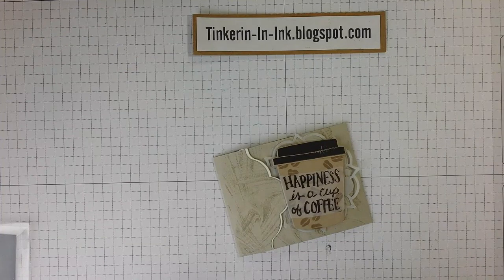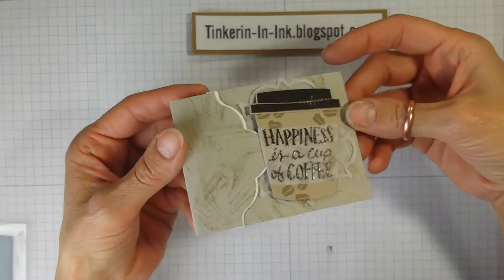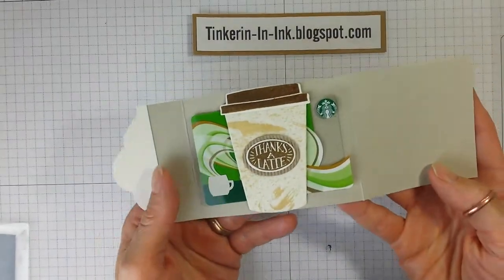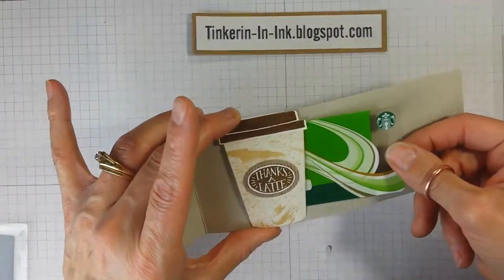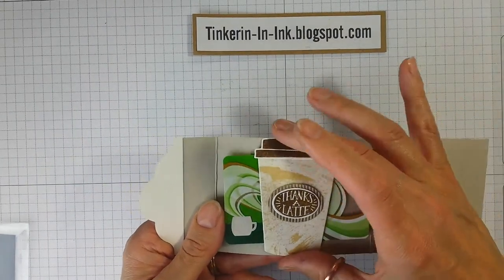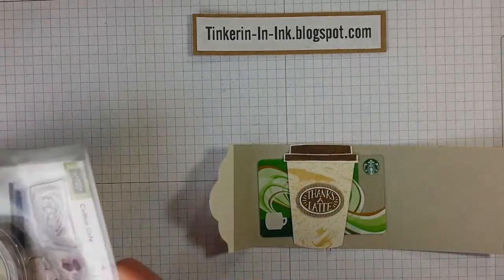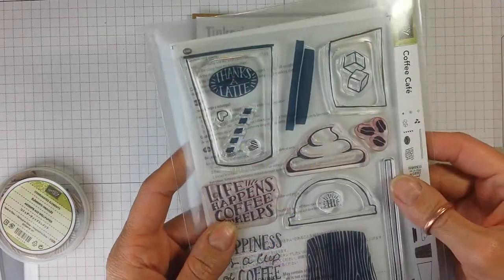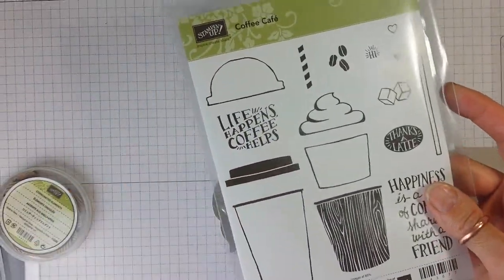Hello Crafty Friends, it's Tanya from Tinkering in Ink with Tanya, and this time we're going to make a cute little gift card holder. I discovered quite by accident that a gift card fits behind the largest coffee cup in the Coffee Cafe stamp set. So that would be this one, and there is a die that cuts that out. But there are a whole bunch of adorable stamps in this stamp set.